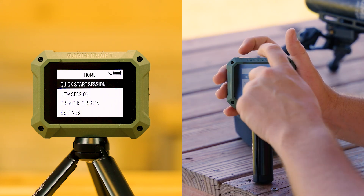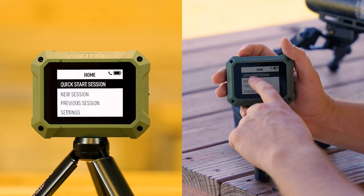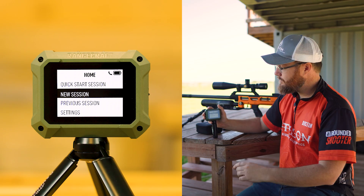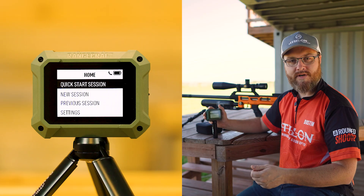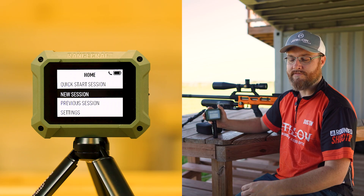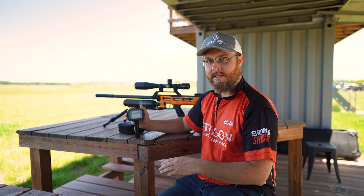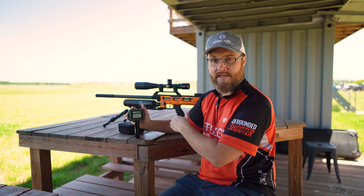Let's go back and talk about Quick Start session versus New Session — these are pretty much identical. Quick Start is a way to get going a little quicker; it does not ask for the weight of your projectile. New Session does — that's really the only difference. On either option, you can choose to add that weight later, whether you do it on this unit or in the app.